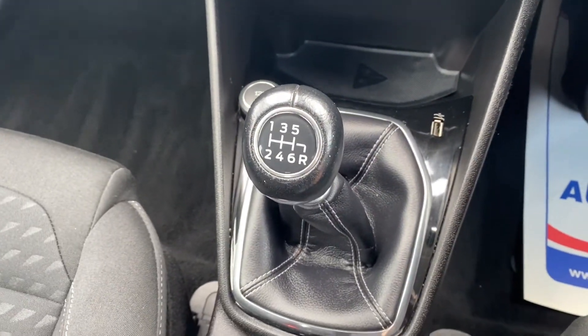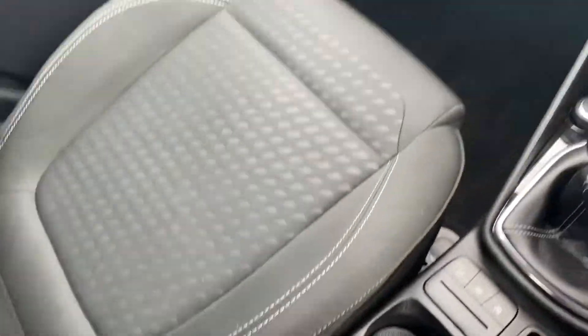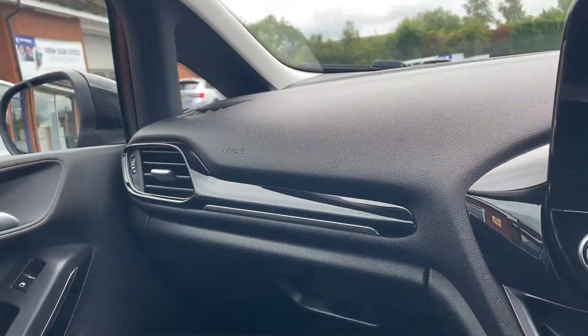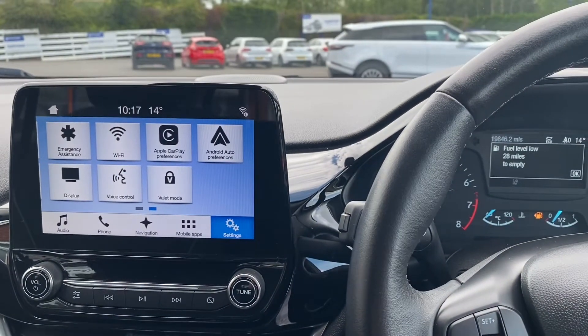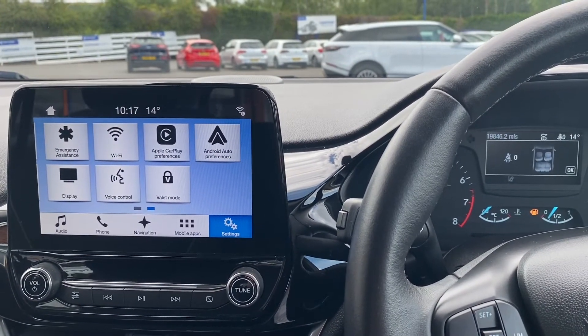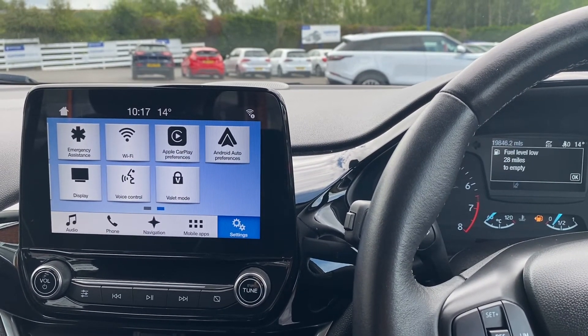A bit further down from there is where the air conditioning unit will be, alongside some extra storage. There is also a six-speed manual gearbox, manual handbrake in the middle with two cup holders, and a nice glossy black effect up top and all across the car. If you'd like any more details about this vehicle, please visit our website at chriswroades.co.uk.